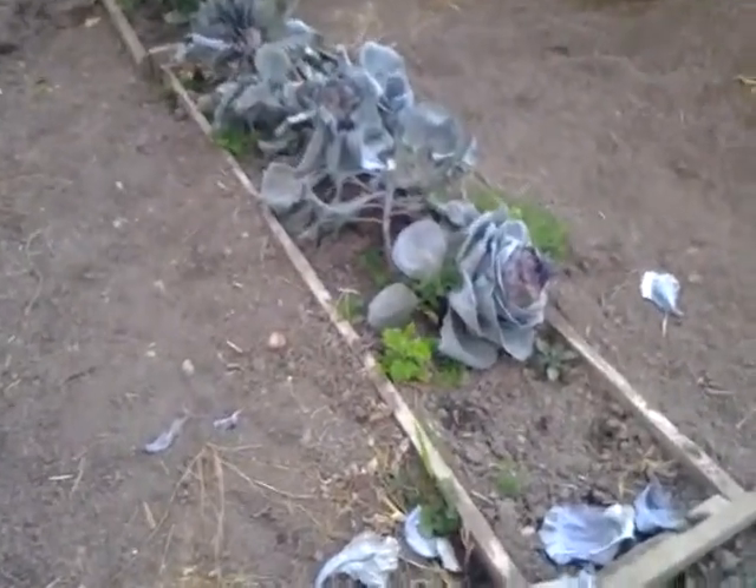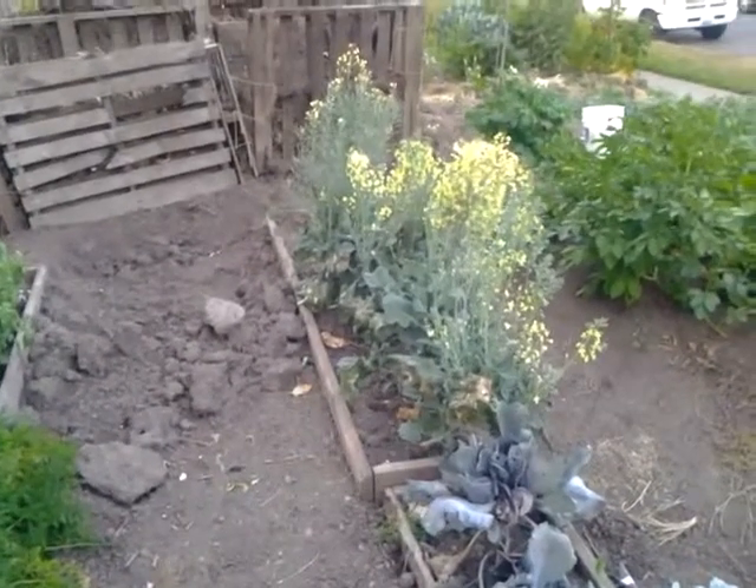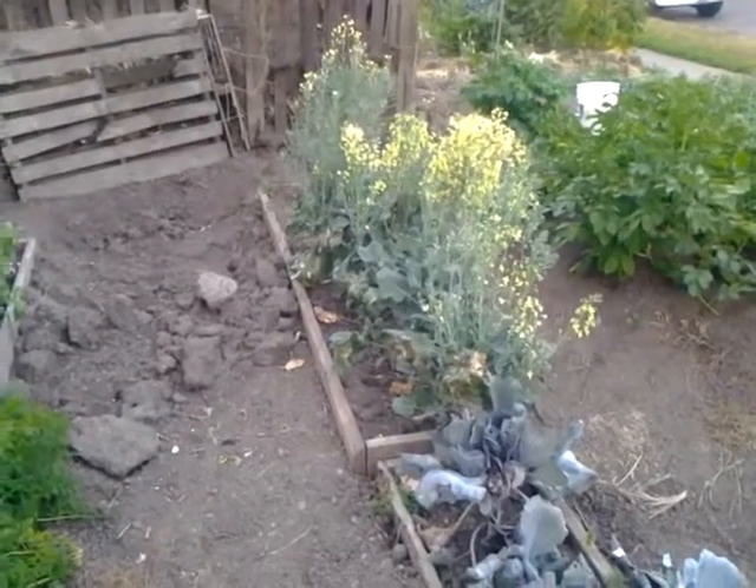Then we have some other types here. I don't know what these are called. Then we have old broccoli.